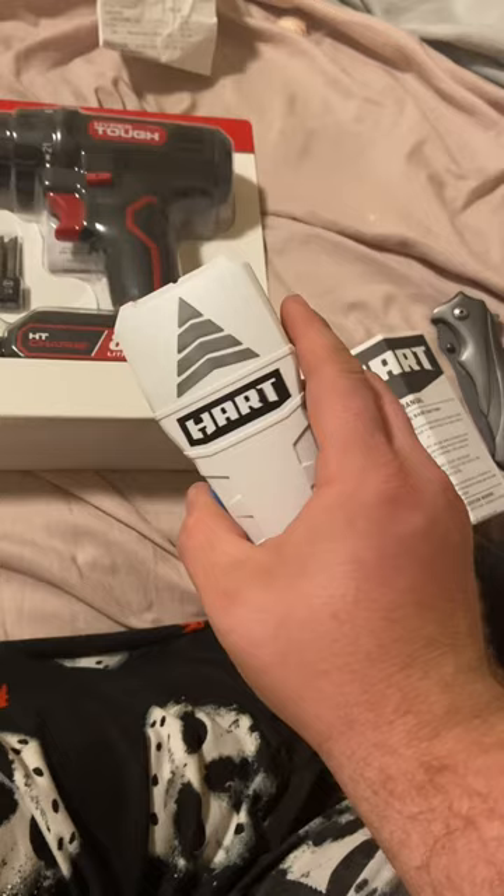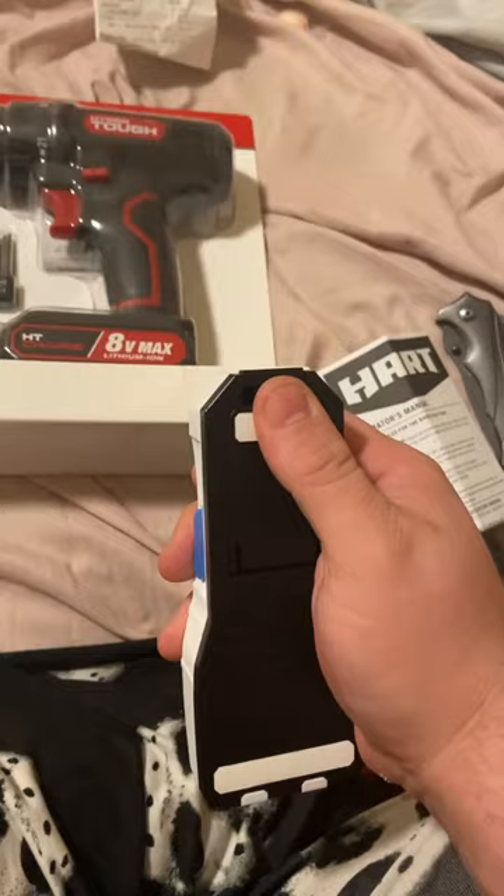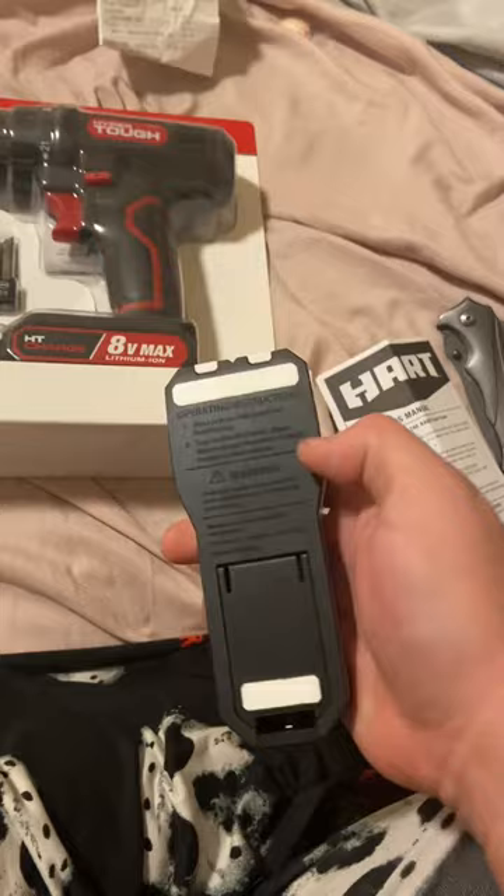This is a Hart basic stud finder and I'm gonna show you how to use this. First off, you want to make sure you got batteries in the back — triple-A.